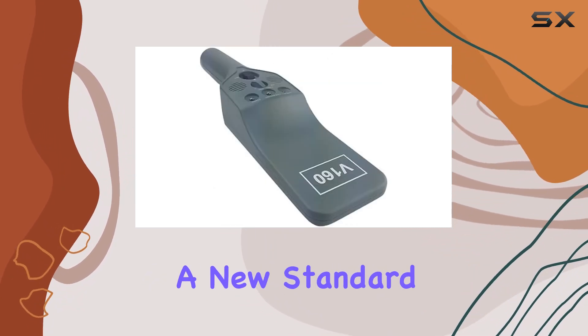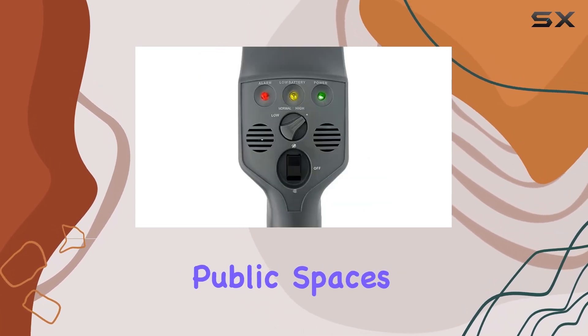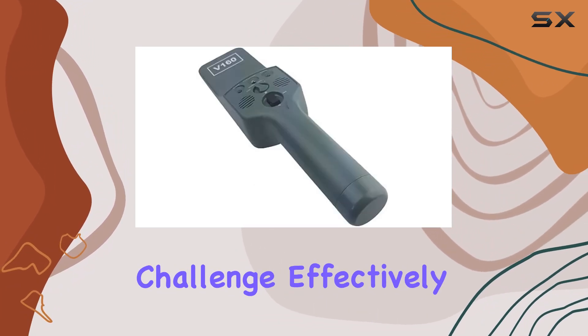Setting a new standard for handheld metal detectors. Whether you're securing events, facilities, or public spaces, this device ensures you're equipped to handle any security challenge effectively.